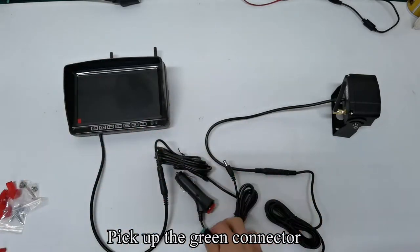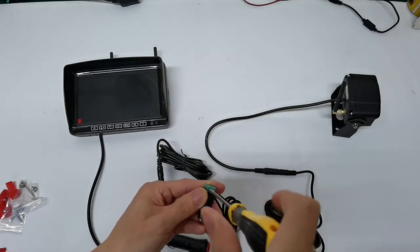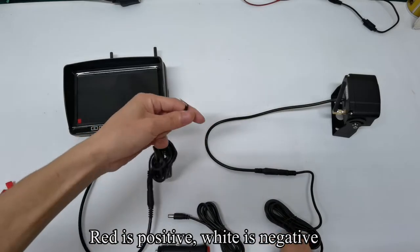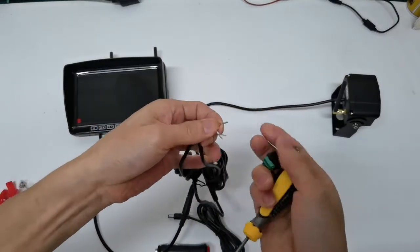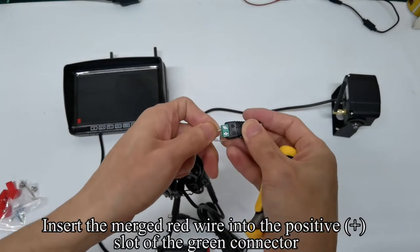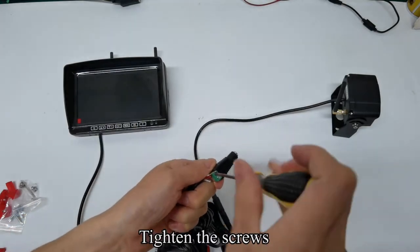Pick up the green connector and use a tool to loosen the screw. Red is positive, white is negative. Insert the merged red wire into the positive plus slot of the green connector. Tighten the screws.